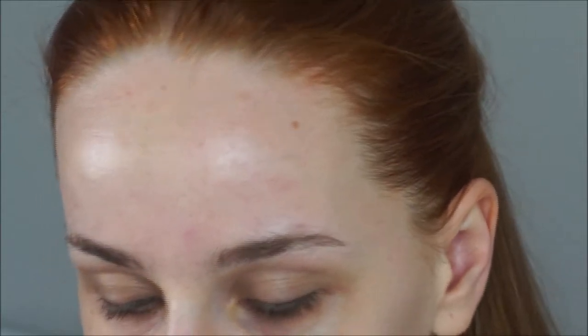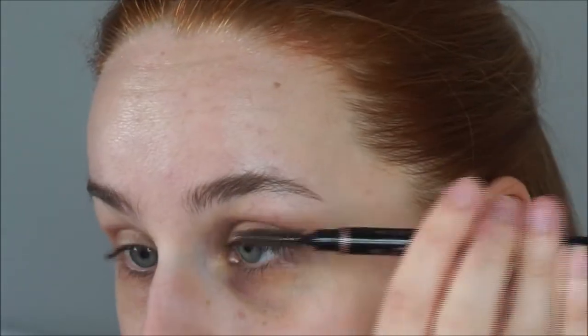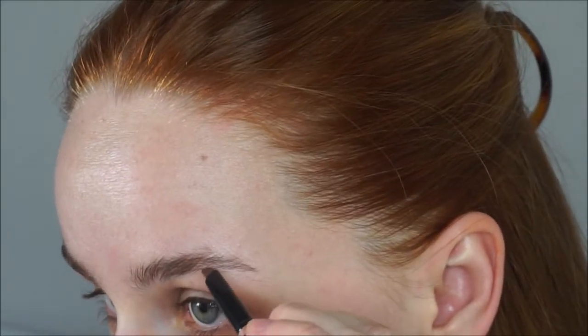So first thing is eyebrows. I'm going to use Anastasia's Brow Definer in the shade Auburn. I start with a spoolie and just brush the brows up into place, and then I just start filling them in where the arches are on the bottom, just because that's where my eyebrows are most sparse.